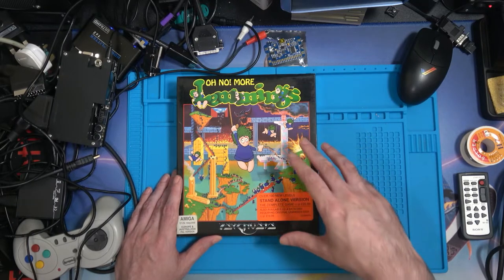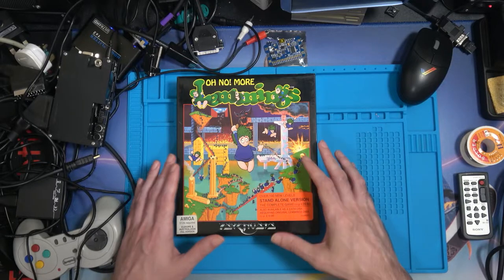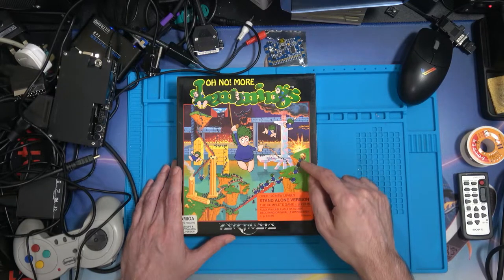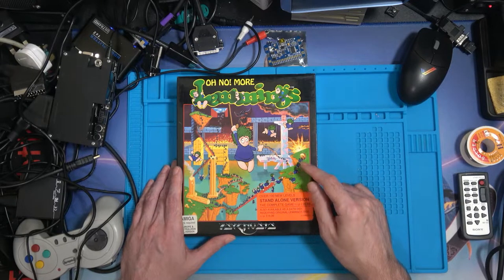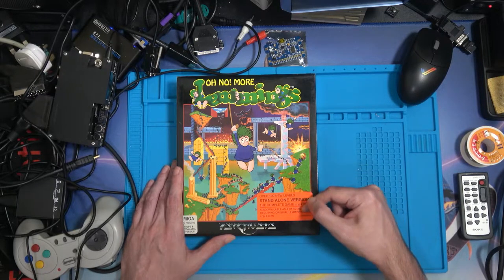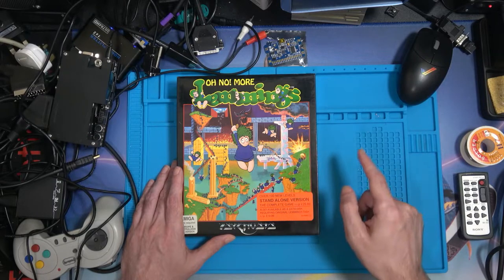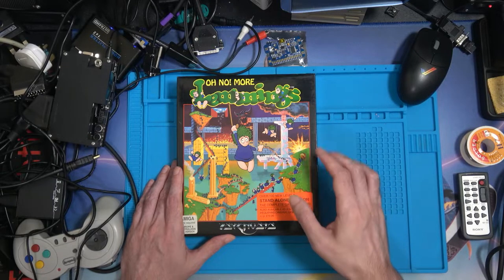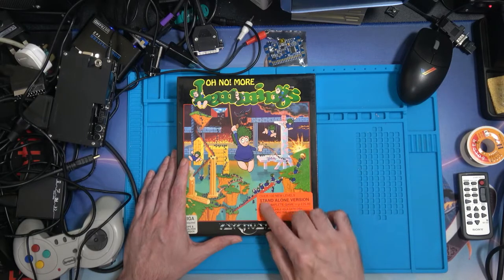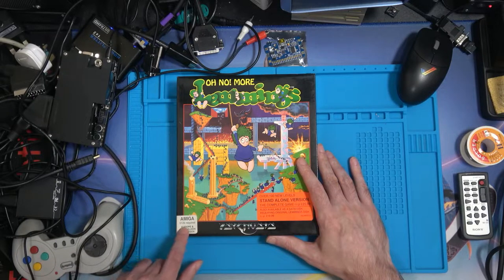They have to charge enough to profit on the floppies, cardboard boxes and manuals, so it makes sense, and it was a nice idea. I can't remember other Amiga games that offered both an update disc and a standalone version at the same time. But this gives you a whole hundred new levels. It only needs an Amiga with 512k. This is to be sold in Europe and Australasia — it's the PAL version of the game.